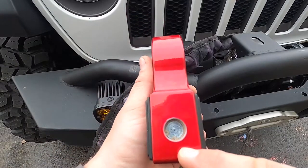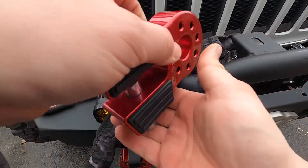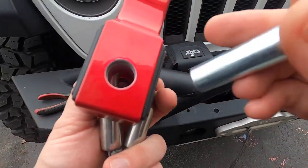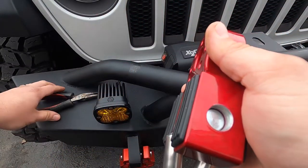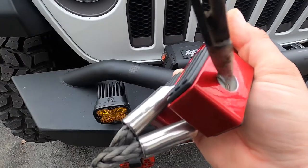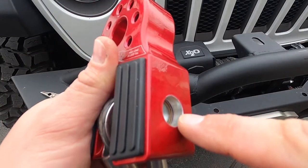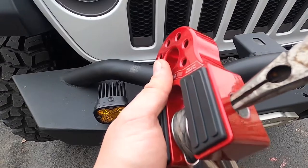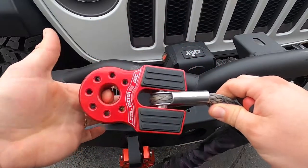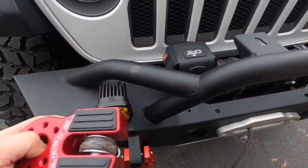The next step is to remove the retainer ring and pull out the double shear pin. Slide the flat link in, then reinstall the pin and reinstall the retainer ring. Always make sure that the retainer ring is properly set into place — if you look inside you can see when it's not properly seated. Just like that — hook removed and the Factor 55 flat link is installed.